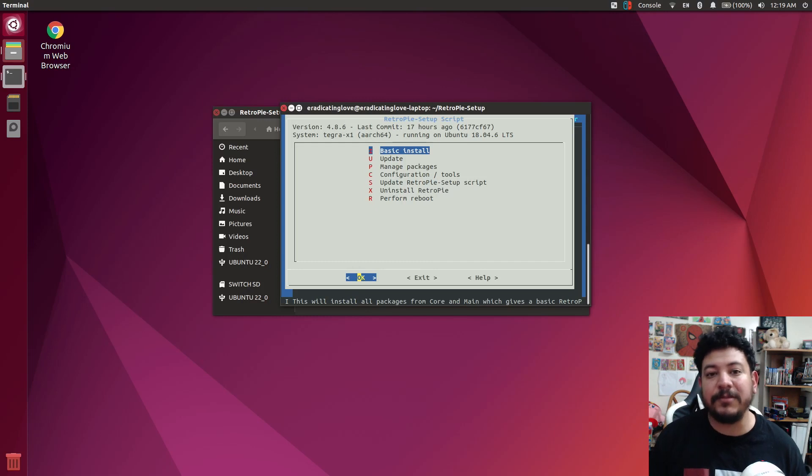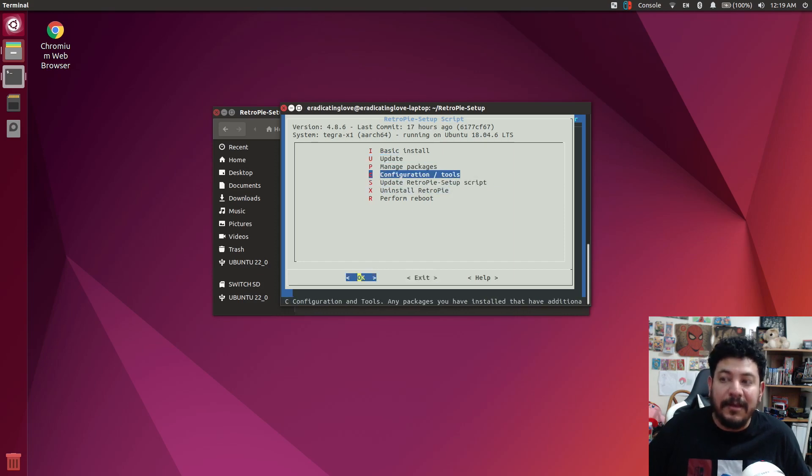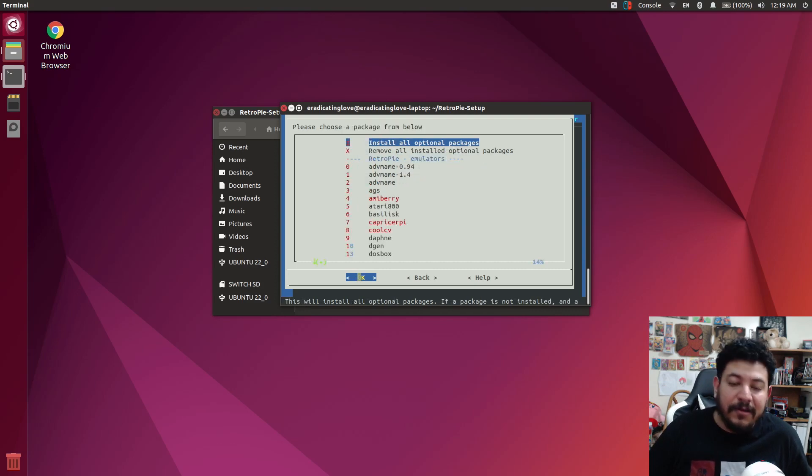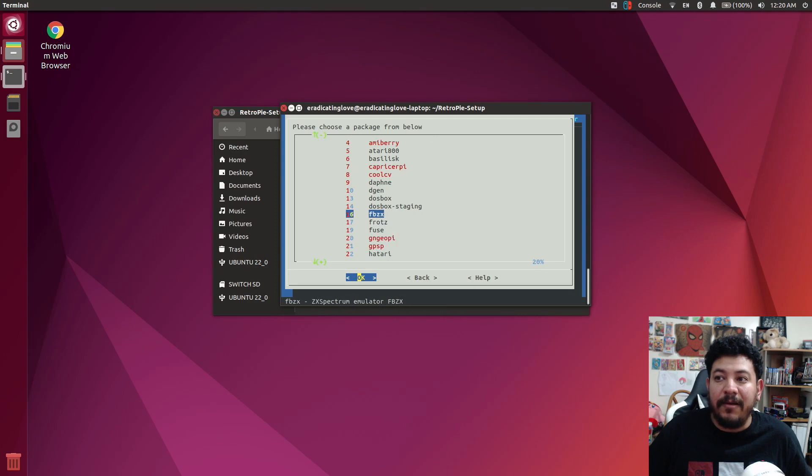Once you're in the RetroPie Setup script, you'll only be using your keyboard to navigate. Use the up and down arrows to navigate options and left and right for OK and exit. Go to Manage Packages, make sure you're on OK, and press enter. Then go to Manage Optional Packages and press enter on OK. Here you'll have all the cores available to install. The ones in red are not supported for the Switch, so you can install all the ones in black.